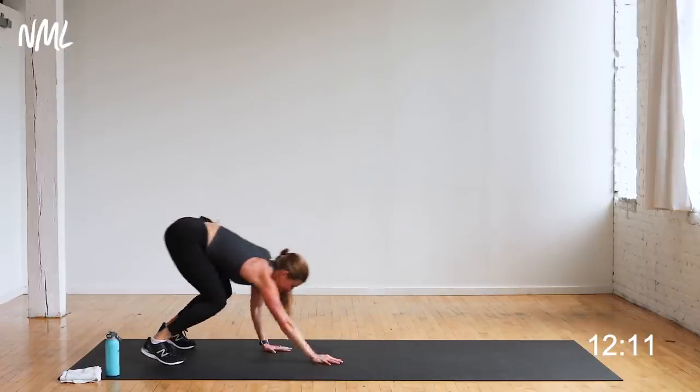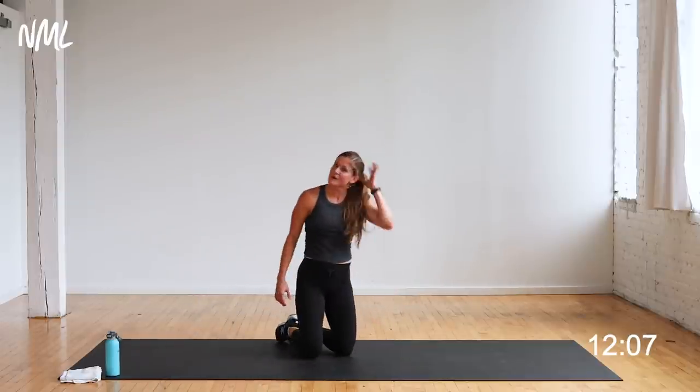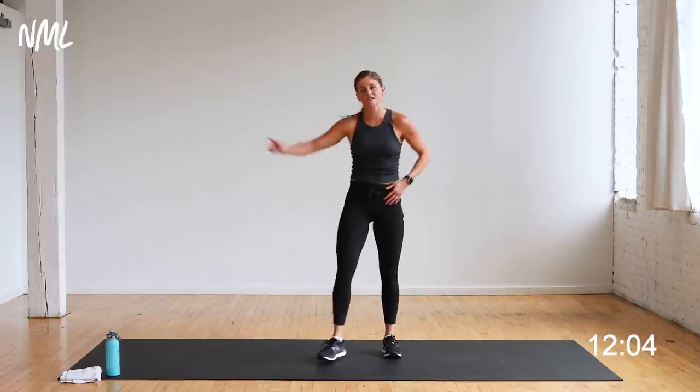Five, four, three, two, one — nice work. Lateral lunge, deadlift, other side. Going to my left — lateral lunge, option to tap it or float it.